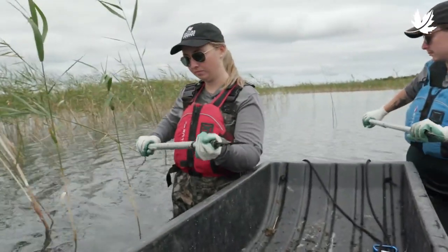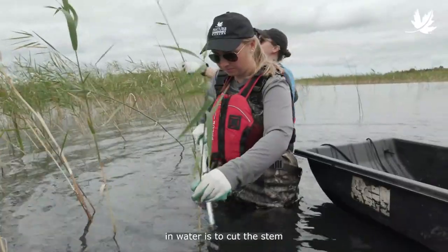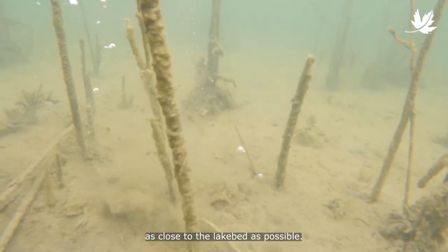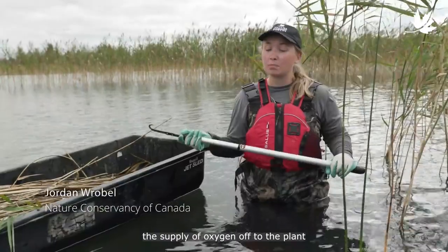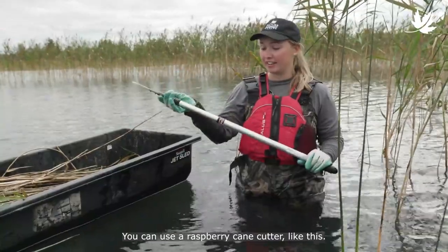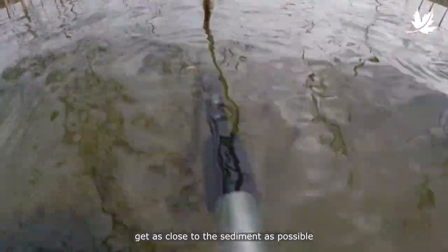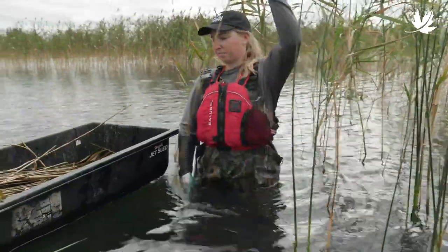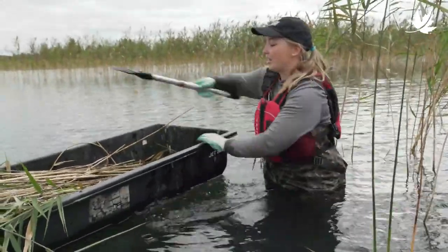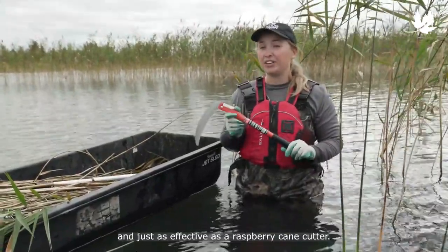Jordan and Chris will start by demonstrating how to control Phrag growing in water. The key to cutting Phrag in water is to cut the stem as close to the lake bed as possible. This essentially cuts the supply of oxygen off to the plant and prevents photosynthesis. You can use a raspberry cane cutter like this — you take the plant, slide it along the stem, get as close to the sediment as possible, and cut the plant. You can also use other tools, such as a hand sickle, which is just as sharp and just as effective as a raspberry cane cutter.